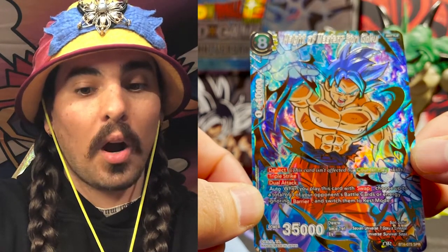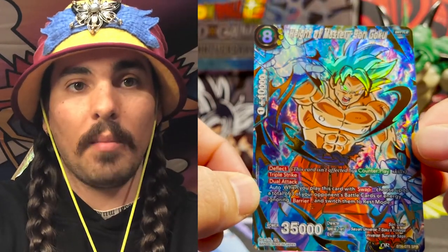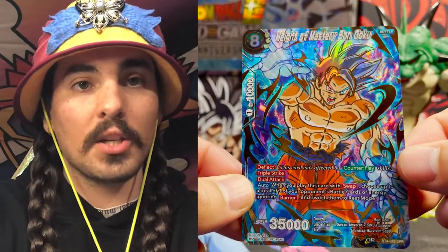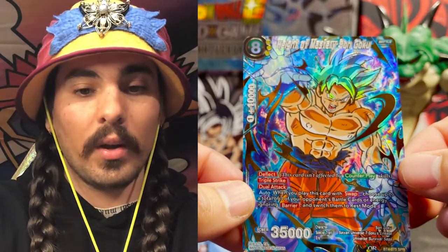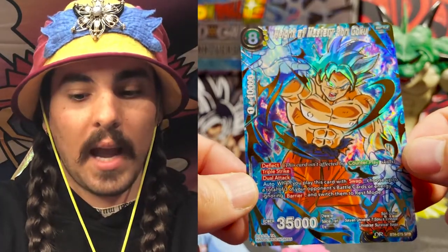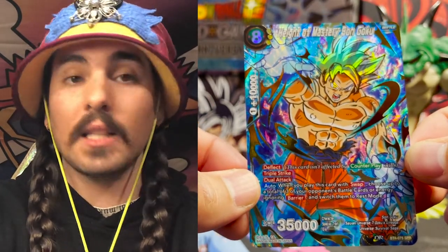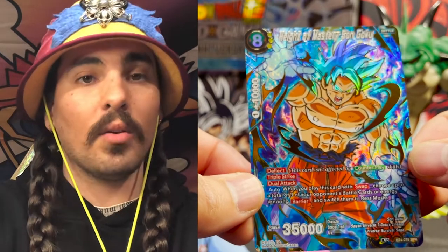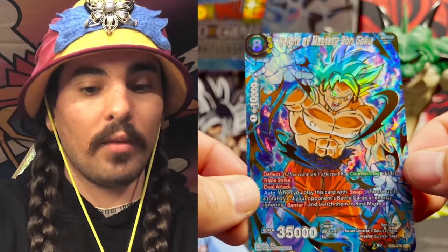It also has an auto skill — when you play this with Swap, choose up to a total of three of your opponent's battle cards and/or energy ignoring Barrier and switch them to Rest Mode. Goku is about to bestow a massage upon his opponent or his patient. Three cards getting rested is essentially the same as somebody showing up at the massage table and effectively laying down, because they are switching themselves to Rest Mode. It's time for you to lay down on the table and I am going to use this master rolfing massage technique that I've been practicing well over 10,000 hours. The Height of Mastery has been reached.